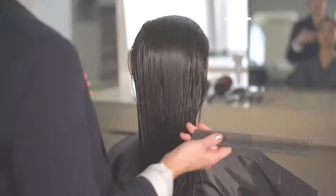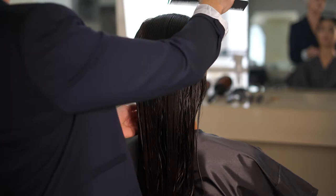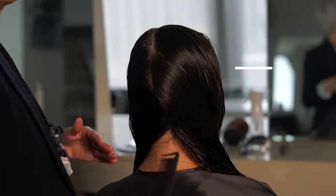Step 1: Start by identifying the natural parting with the Limitless cutting comb. It features a sectioning tooth that makes it easy to create clean lines throughout the hair, and it's made with carbon so it's super strong and durable. Step 2: Establish the perimeter by point cutting diagonal sections at the nape.